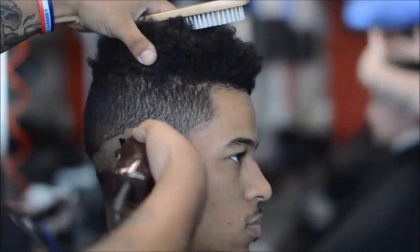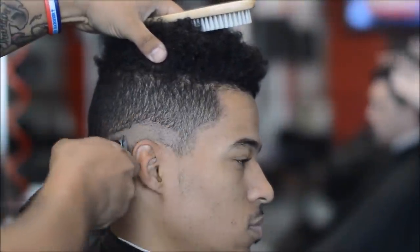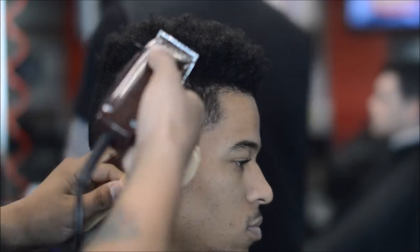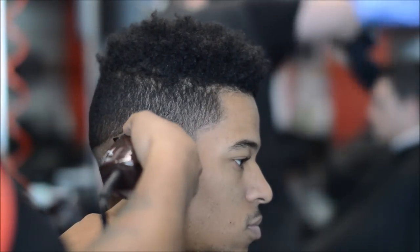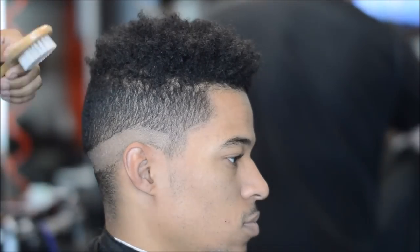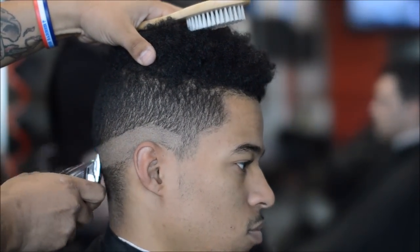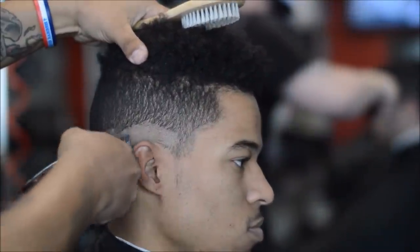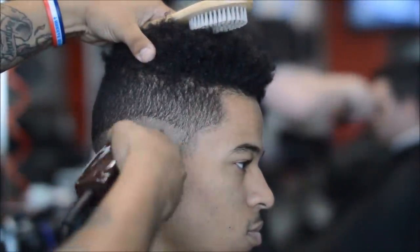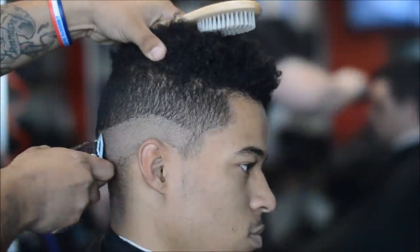Right now on my first initial guideline I'm using the Oster wood grain Fast Feeds and I'm creating my first guideline with the lever closed, which is a zero. You can tell I'm leaving the front a little darker so I can do the pointed sideburns.